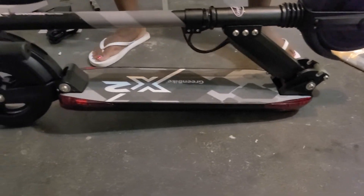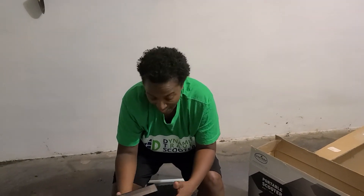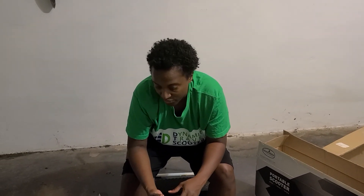What I'm going to do at this point is get ready to charge my scooter. So stay tuned for additional videos on actually using the X2 scooter. We'll see you soon.